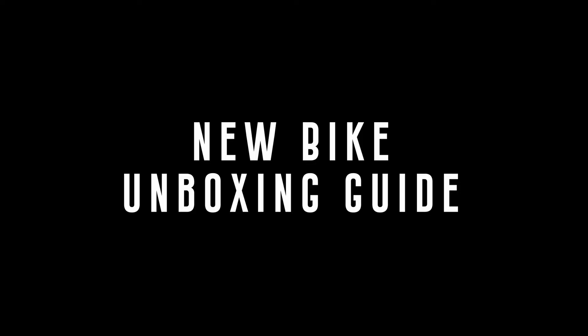This is just going to be a quick video on how to unbox your new bike and get it built up and ready to ride in the trails.